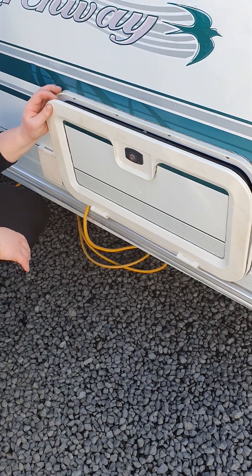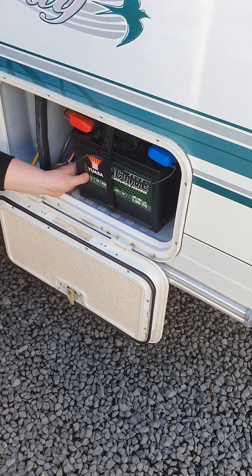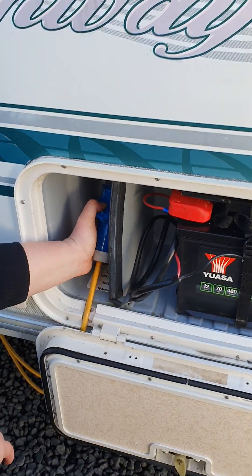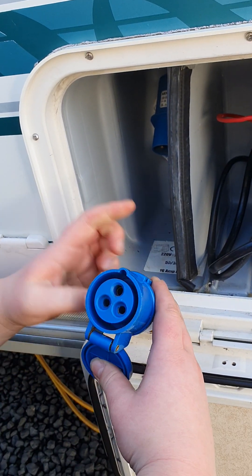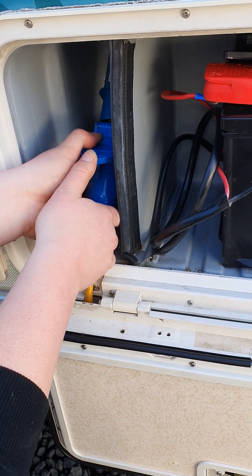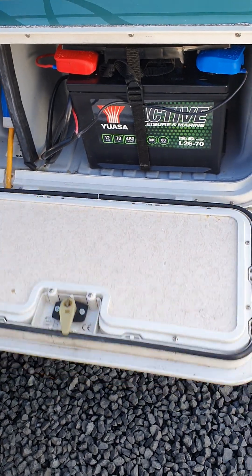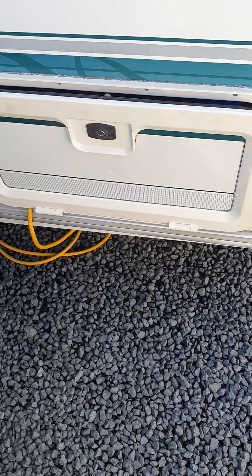Up on the front corner of your van is your 12-volt battery locker. You don't really have to worry about it as it does its own thing, but this is where it is if you ever need to disconnect or change it. On the left here is where your mains power plugs in — lift that cap back and there's a groove on the van that corresponds to one on the cord, so it only goes on one way. There's a groove inside the locker door so you can pop your cord in there, shut it up, and lock the locker to keep the weather out and stop anyone accessing your battery or mains power.